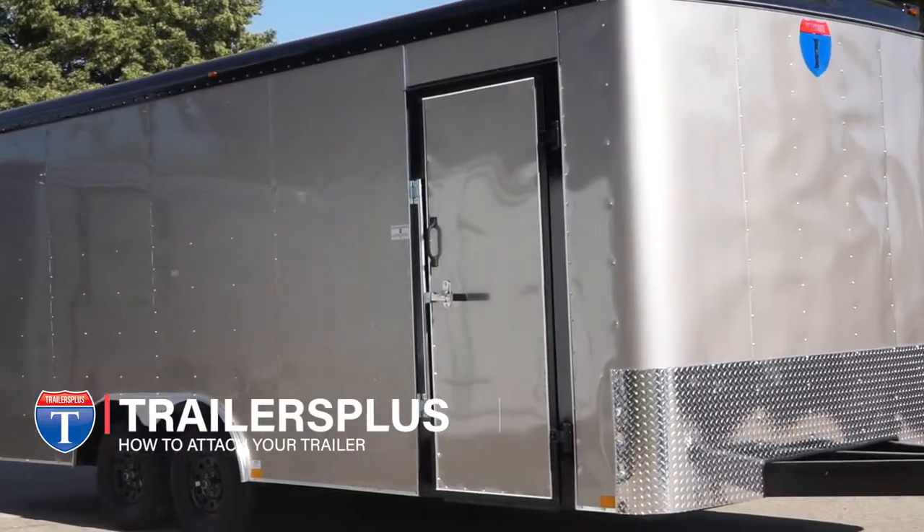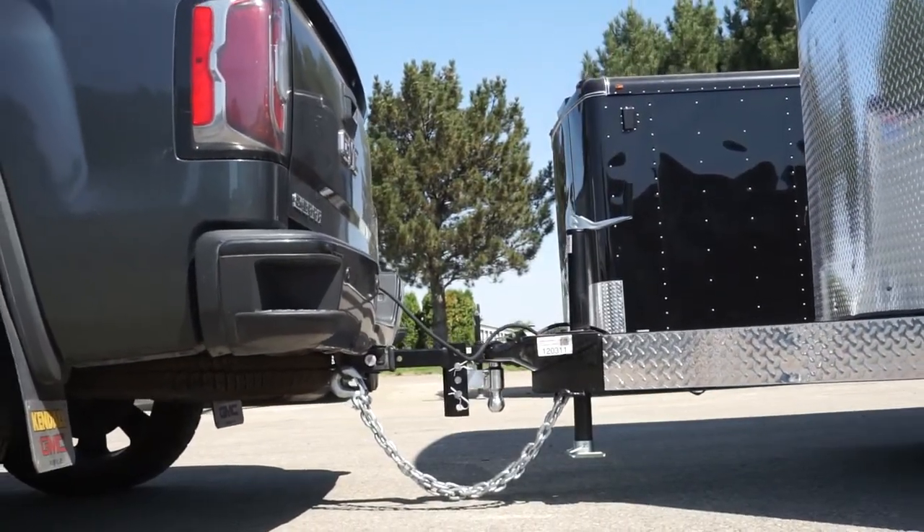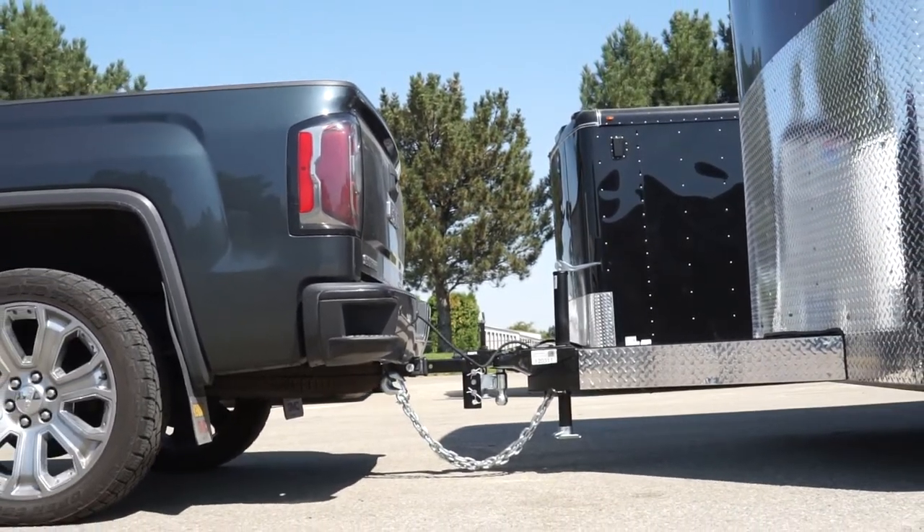Welcome! Today we will be going over how to attach your bumper pull trailer to your vehicle. Attaching your trailer is quite simple — just follow these steps to ensure that you are hitting the road safely.